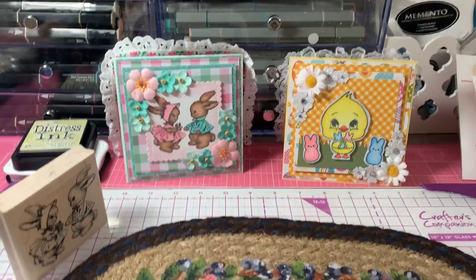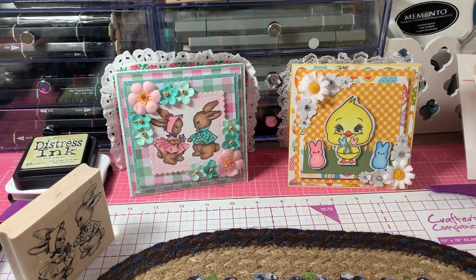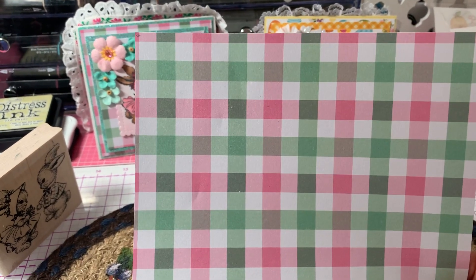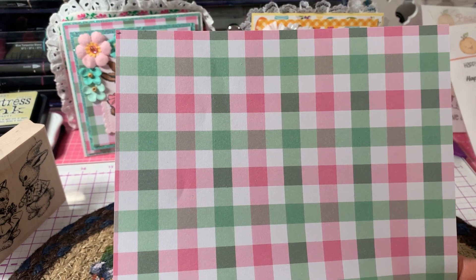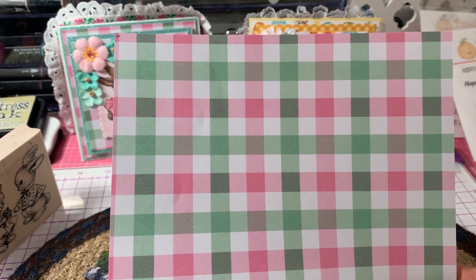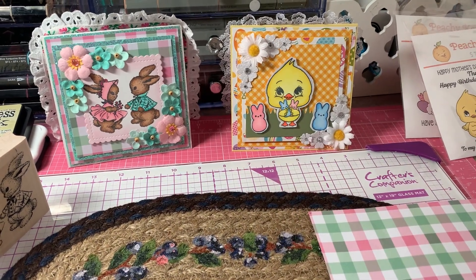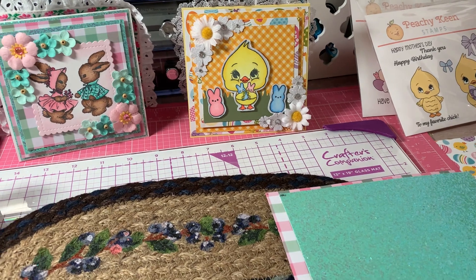I used some papers from the Whaline paper collection that I got from Amazon — a really pretty pink and green and white plaid. It's W-H-A-L-I-N-E on Amazon, so if you just put that in it should come up. They have a bunch of different paper stacks. I also used some glitter paper that I had in my stash.